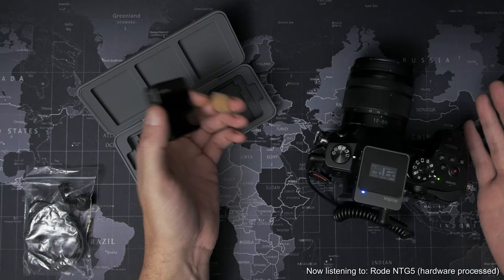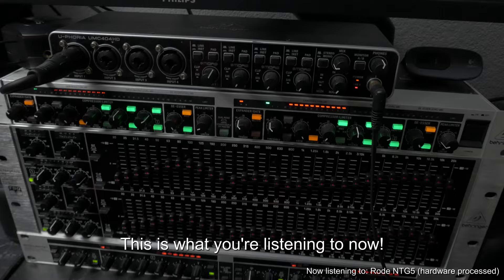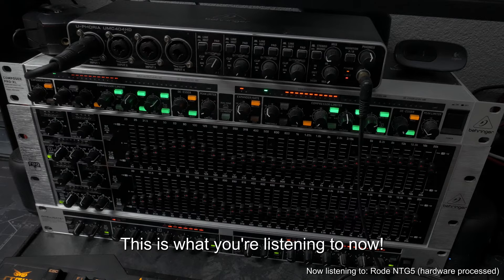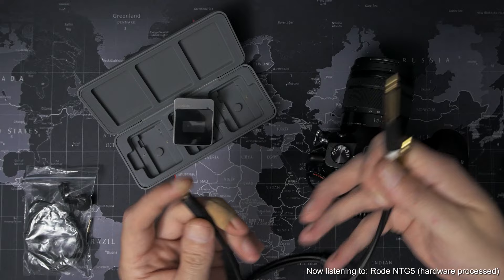I picked up the Behringer Euphoria UMC 404HD recently, along with all these other bits for another project I'm working on. It's a USB audio interface that provides me with four input channels that I can record all at once to separate files. Inputs one and two go through all the processing down here, and channels three and four just go straight into the computer with no processing whatsoever. So I am going to be using this splitter cable to plug the receiver into channels three and four.